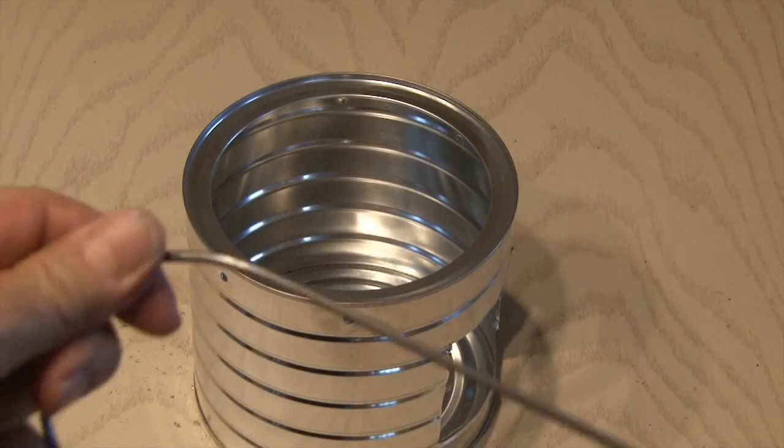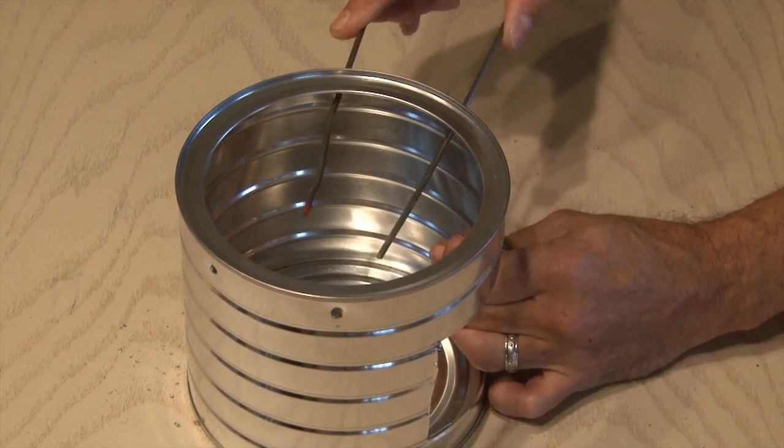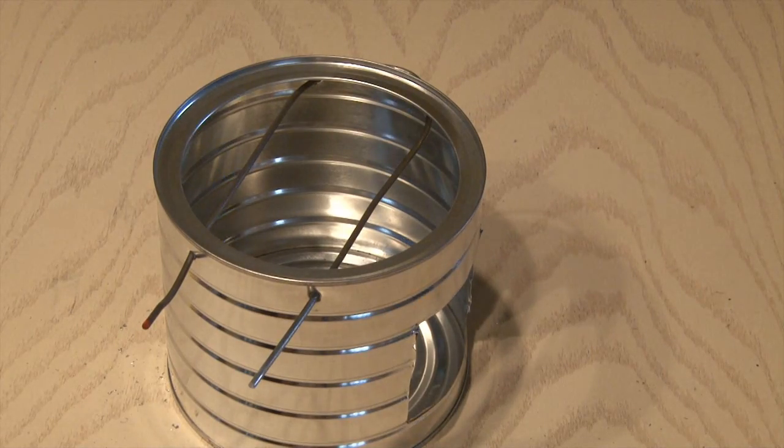Then I drilled two small holes at the top about three inches apart and then two more holes on the opposite side. Using a coat hanger I bent it into a U-shape. That'll go through the two holes on one side and the two holes on the other side and lock in place. This will be used to hold cups or other small containers on our stove.